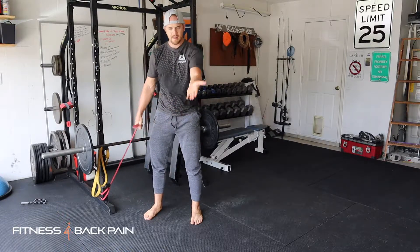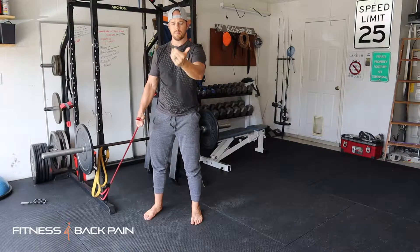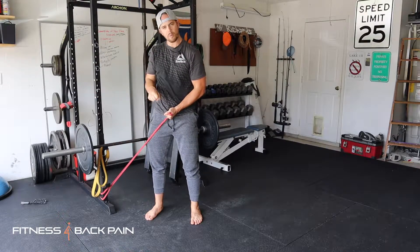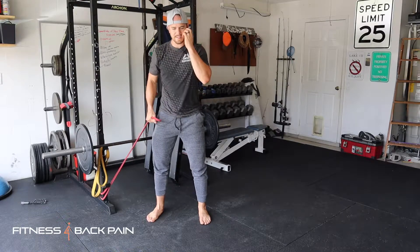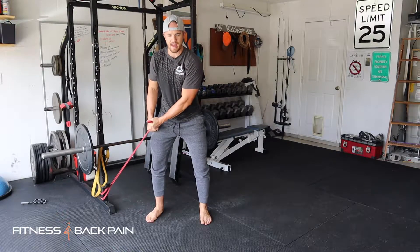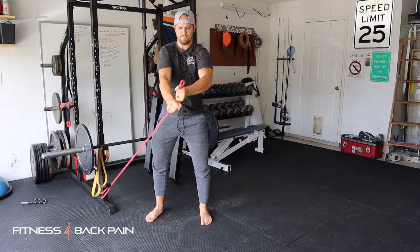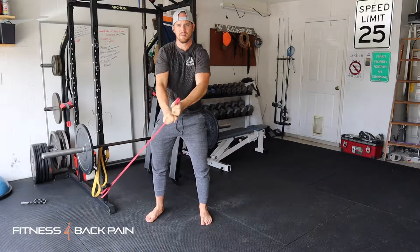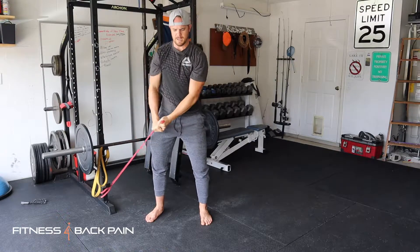From there, I'm going to grab — take my hand that's furthest away from the band and grab it palms up. The arm that's closest to the band, palms down. Before I get going, you've got to stabilize yourself. Quick breath out, knees bent, slight hinge back. Then I'm going to pull across my body and up.